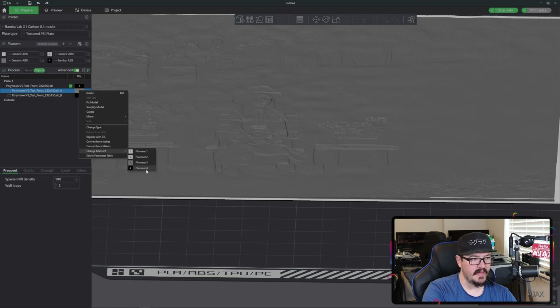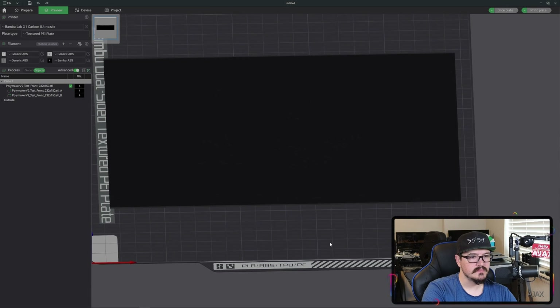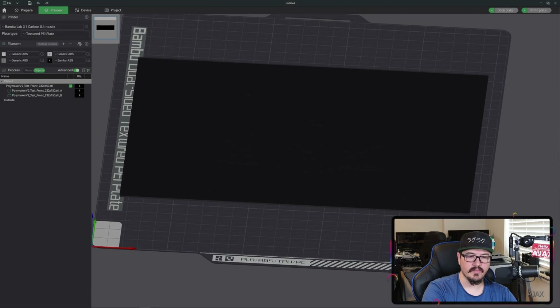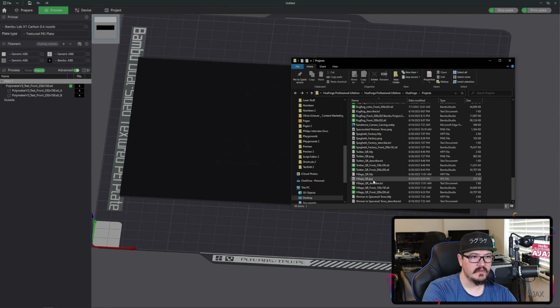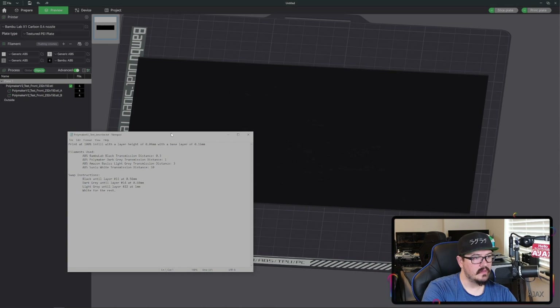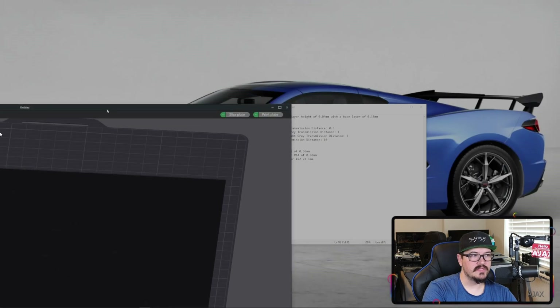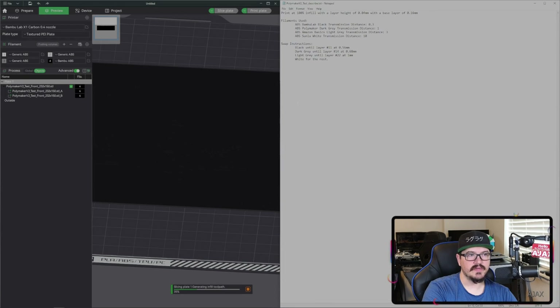Change the base back to black and perform a slice. We can add our color swaps like normal. While that's slicing, I'm going to open our project description to see the original settings for the filament swaps. We're going to make sure those swaps are now one millimeter higher than they originally were.